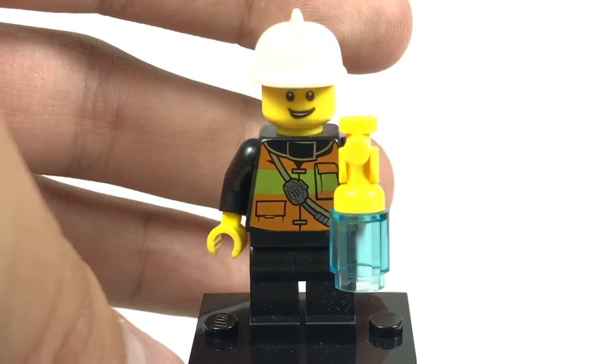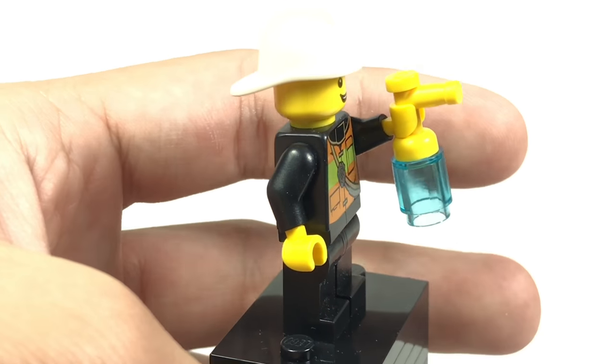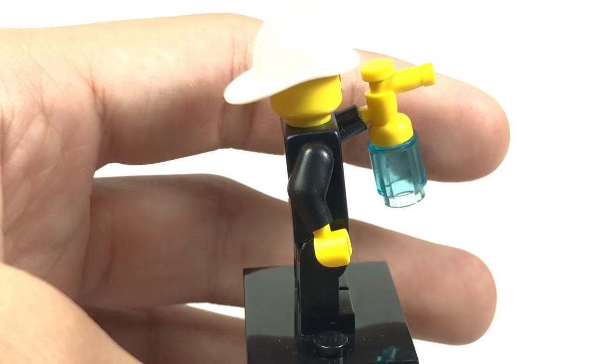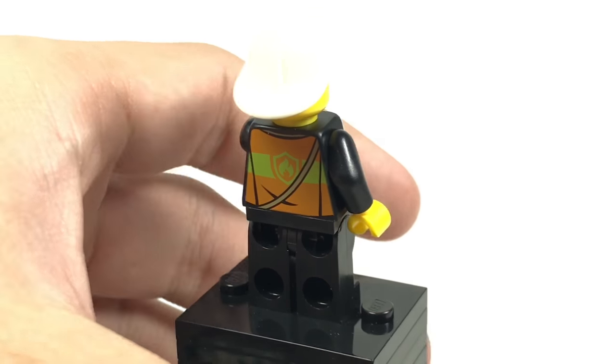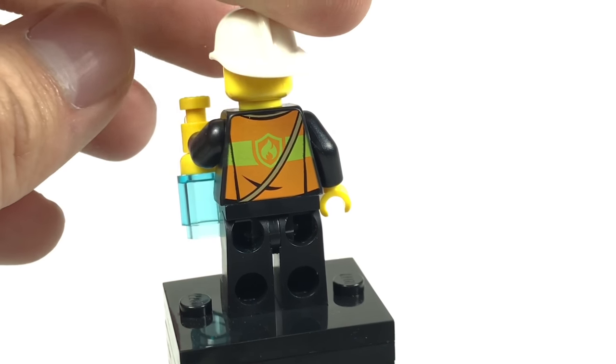Here's the minifigure of the set, this little fireman. He has some nice printing on his torso as well as a little fire hose or whatever it's supposed to be — a bottle of fire in it. It's not really too realistic, but it's a junior set. We also have some nice printing on the back of his torso.